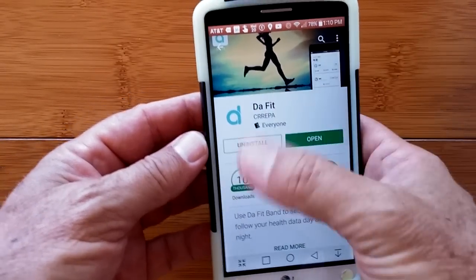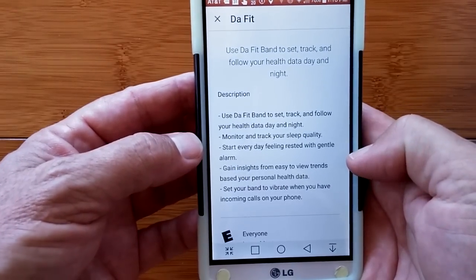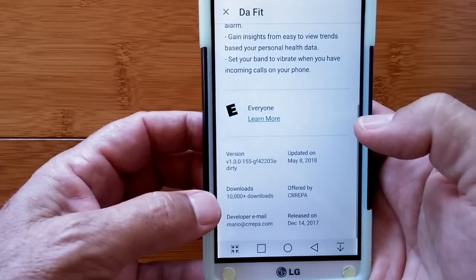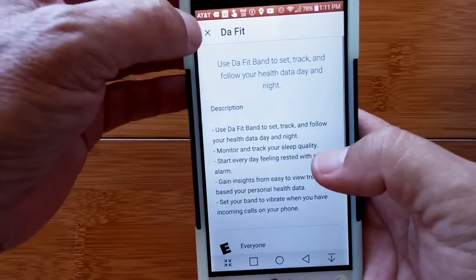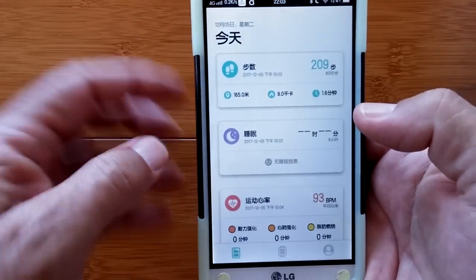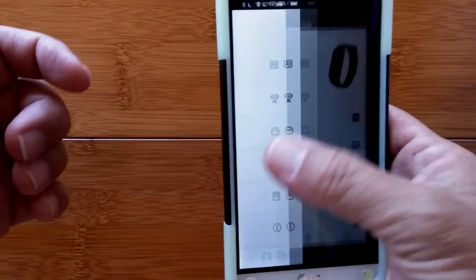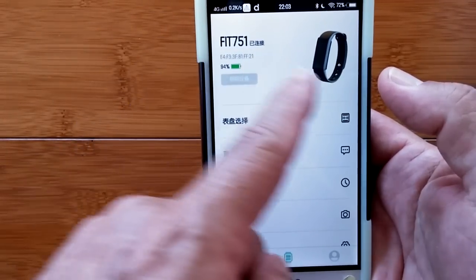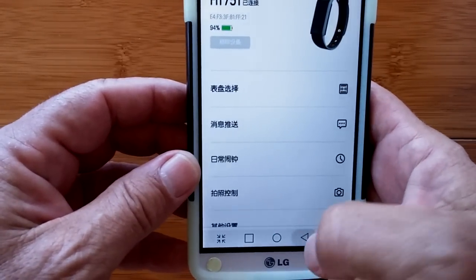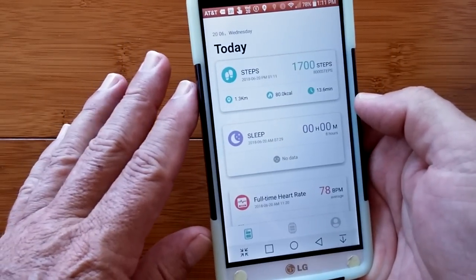The DaFit app is relatively new. It tells you that you can use it to track and follow your health data day and night, monitoring and tracking sleep quality and so forth. Latest update was May 8th and it only has around 10,000 downloads — so we're looking at a new app. The layout is relatively simple and nice. Smooth and easy. You can identify your band by color, and it works with several different bands.